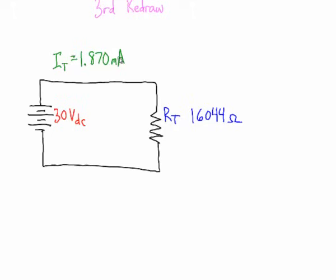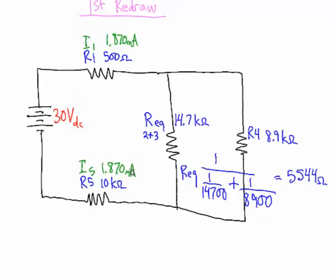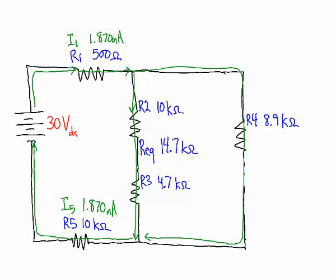Now that we know the total current, let's work backwards through our redraws. Since all the current must flow through resistor 1 and resistor 5, those also carry 1.870mA. We also know 1.870mA flows through the equivalent resistance of the parallel combination. We can redraw that current back through our second and first redraws.